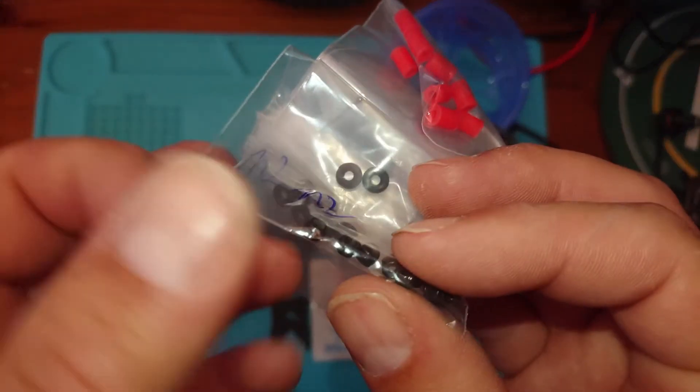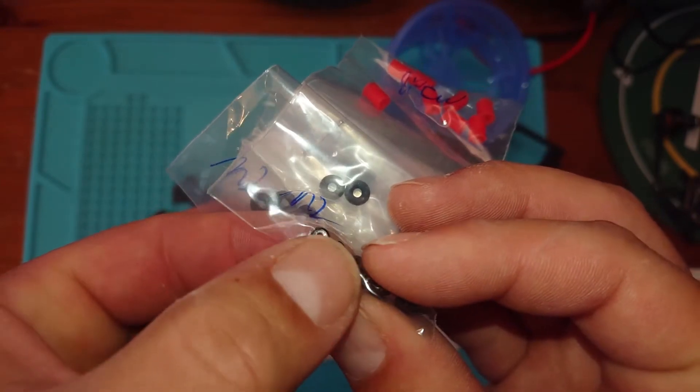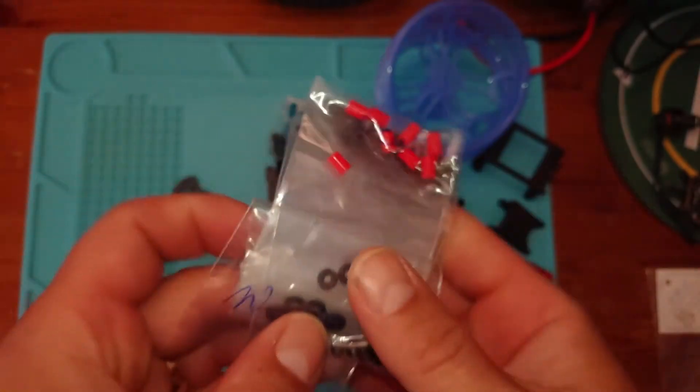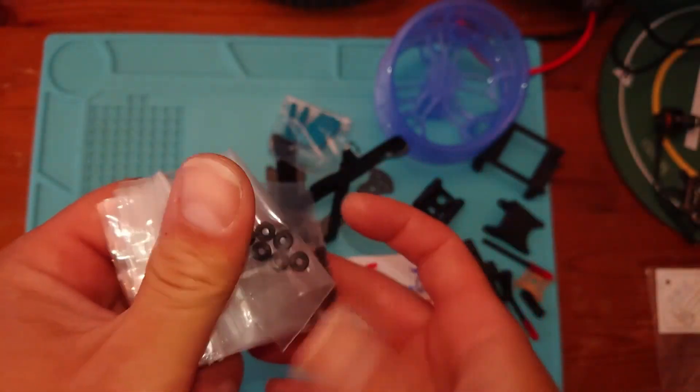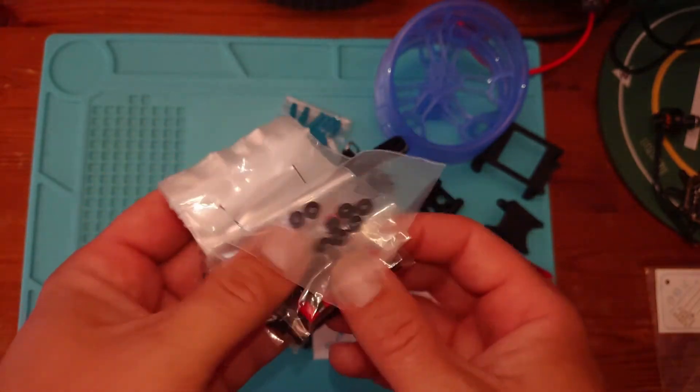These little nuts here have a plastic ring in them to stop them from coming undone, so they're locking nuts. That's very useful for this build. We've got some gummies and other things, and more than enough — we've got spares, which is really nice.